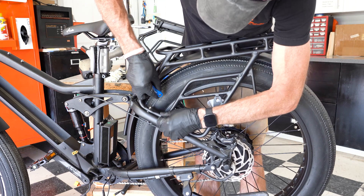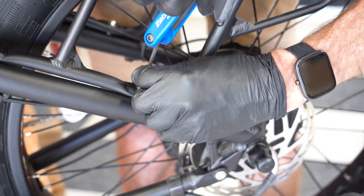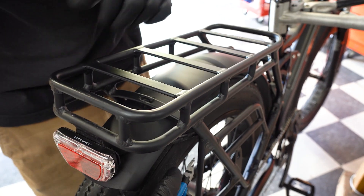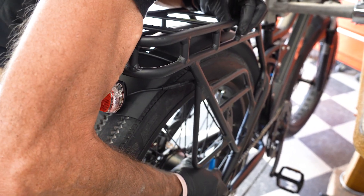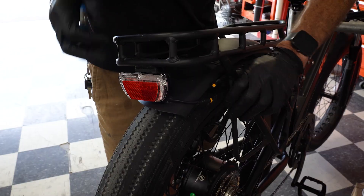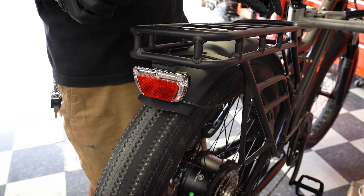Now we'll go ahead and undo the rack, and once the rack is off we'll be able to start exchanging parts. Before we can pull the rack, we need to undo the wiring for your tail light — just be very careful. Come in and snip the zip ties free and unplug your existing tail light. The tail light we will be switching from your old rack to your new. Also very important: all of the nuts and bolts you take off, save them — you need those to put it back together.